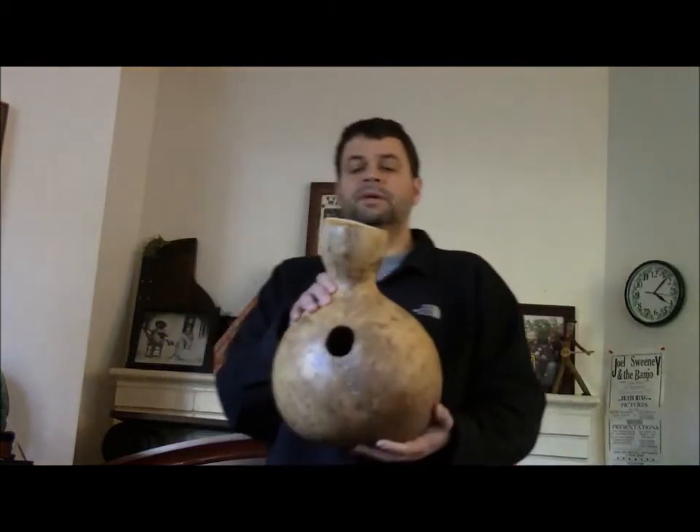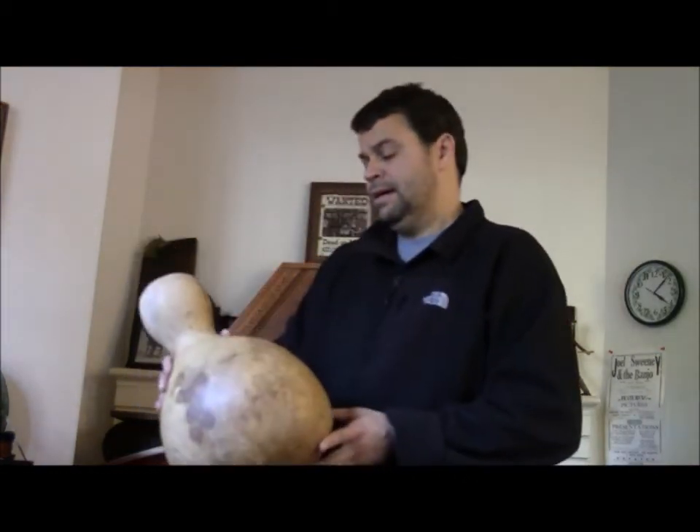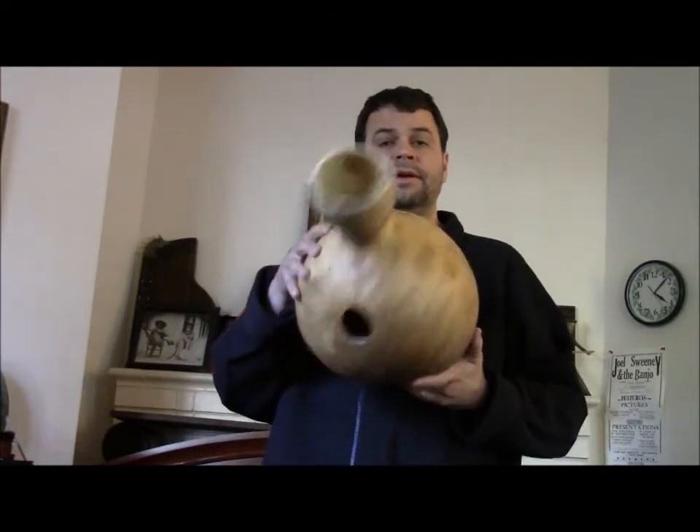Gourd drum number two. Twelve dollars at the North Carolina Gourd Society Annual Meeting. There you go.